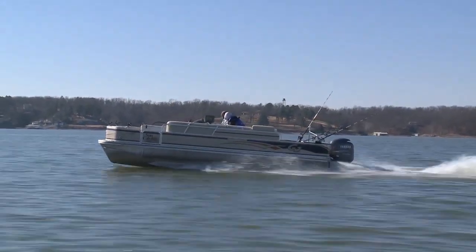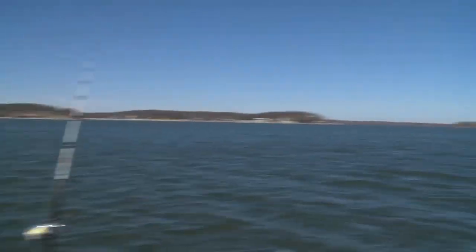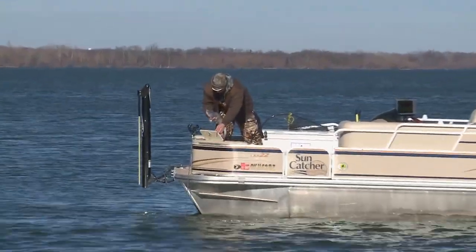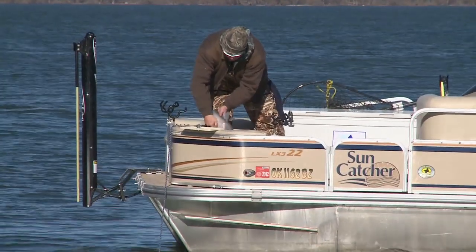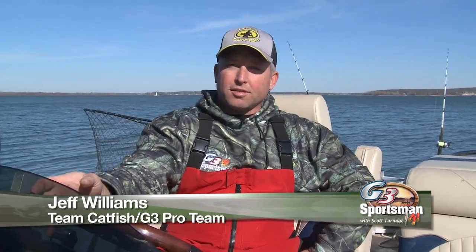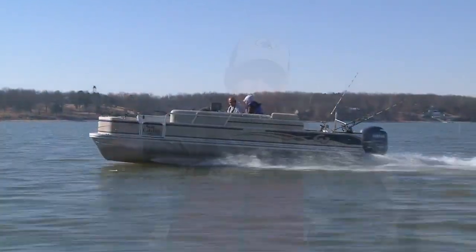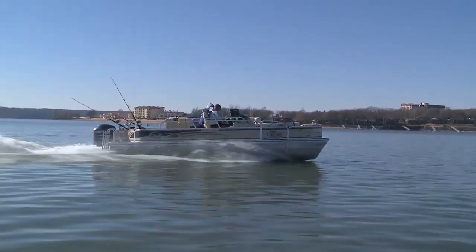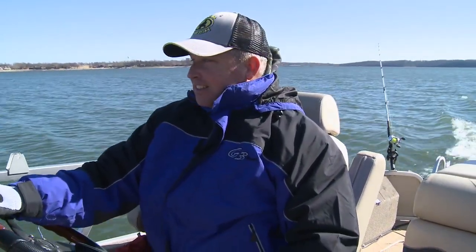Today we're fishing out of a 22-foot tri-tune from G3. One of the things I've heard from other people that look at this boat — they say, my gosh, that's a huge boat. How does that boat handle? There's a big misconception that these boats are awkward, they're slow, they're hard to move around, when truly this LX3 handles just like a V-bottom boat. You can turn a quick radius in them, they're speedy, and they're really no harder to handle than a 20-foot ski boat or a 20-foot bass boat out here on the open water.